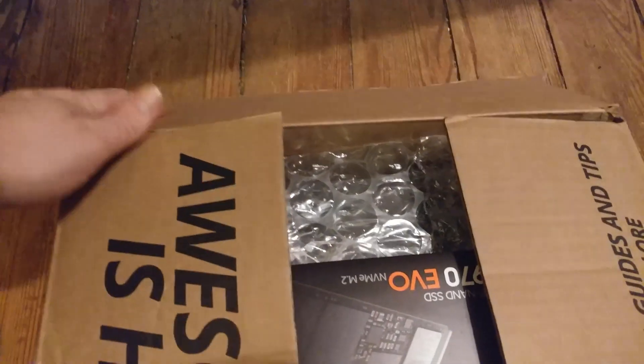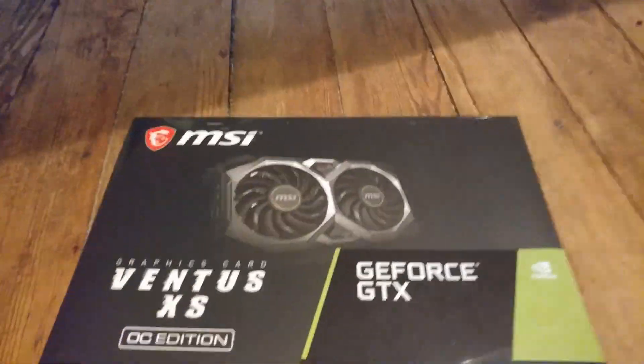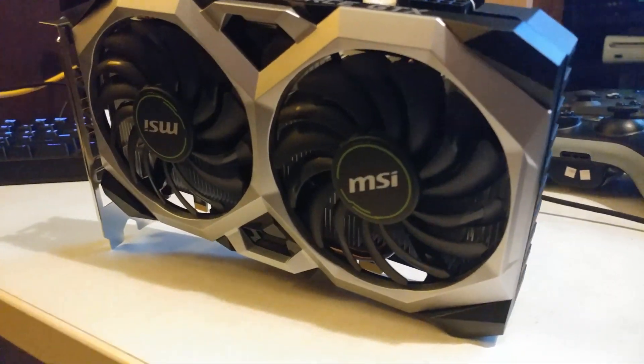Hello, welcome. Today I'm going to talk about my recent install of an M.2 drive, this 970 Evo, and also a GTX 1660 Ti.